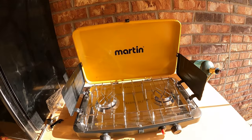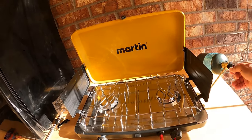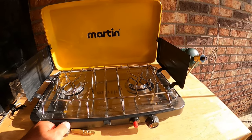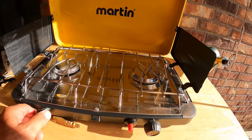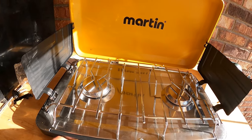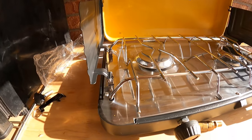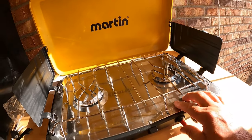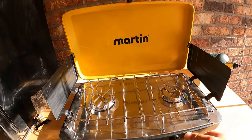Let me get a bottle of propane. All set up — let's give this thing a try. Can't see it, can't hear it... now we're burning. Now we're cooking!